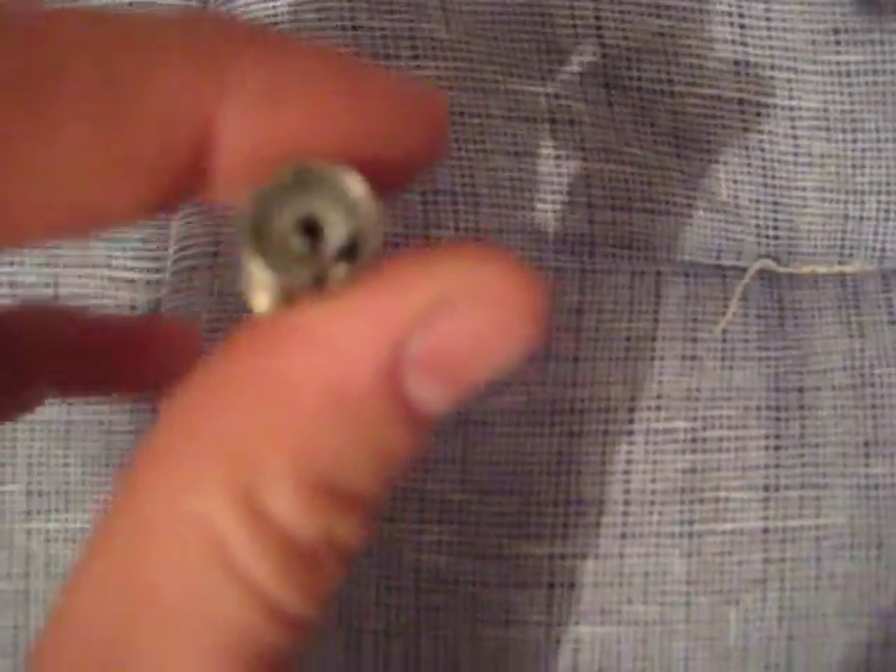OK viewers, I'm going to show you how to terminate a quad shield coax cable. I've got a female connector and a male connector. What I've done - I've stripped it back. Put the outer bit on, screws onto this outer housing.